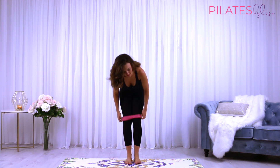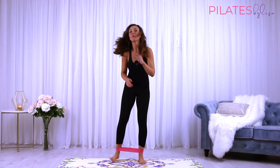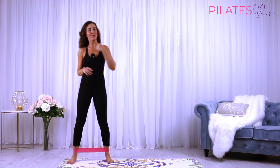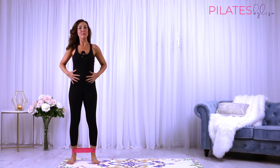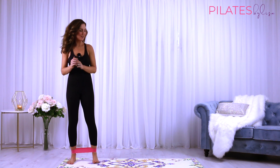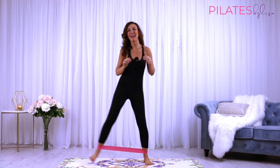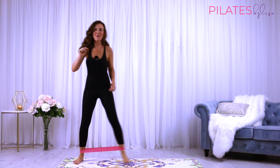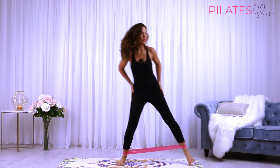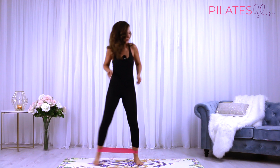We're now going to slide our band down towards our ankles, just above the ankle joint, and step all the way over to one side of the mat. Nice and upright, abs pulled in tight. Two big steps to the side along the length of your mat. Working the nice lateral part of the legs — external rotators, working the glutes.